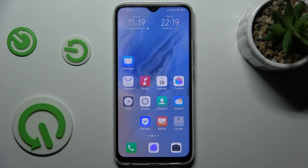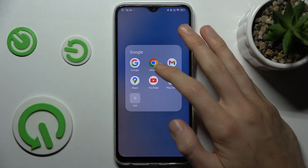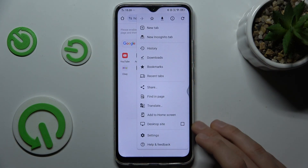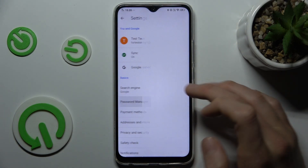The first step to do this, we must go to Google Chrome on our Vivo, where we press the three dots on the right corner of the screen. And there navigate to the Settings, where we have Password Manager.